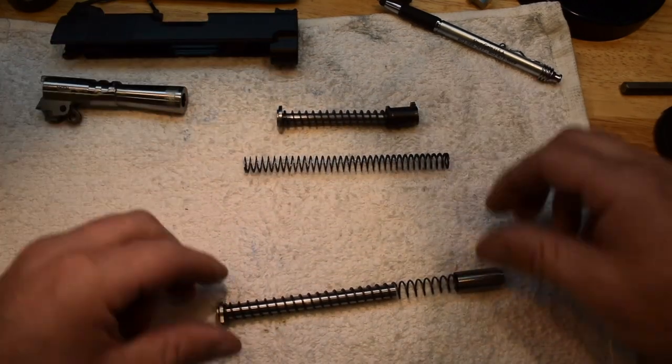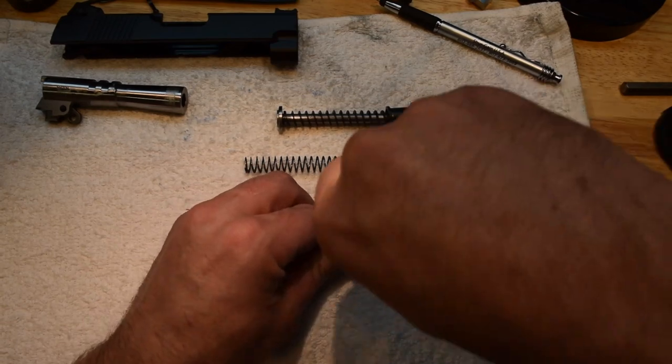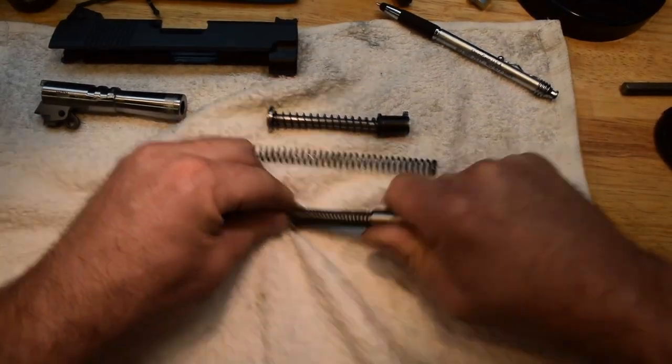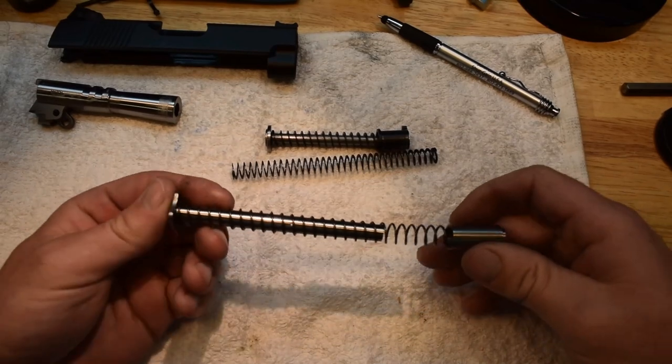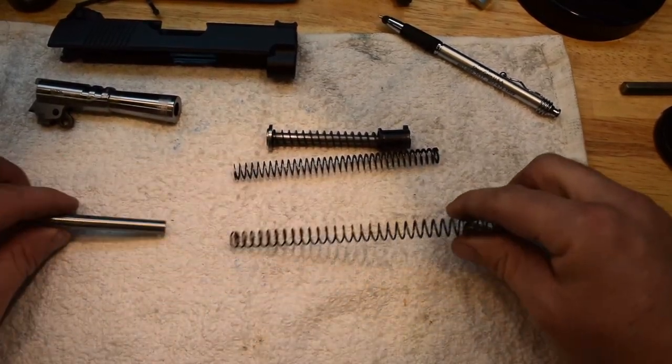This is with an officer system that we're working on right now, and here's the same thing with the government. Some of the springs are pretty good but some of them aren't. This one right there doesn't go — so this spring needs to be trimmed.